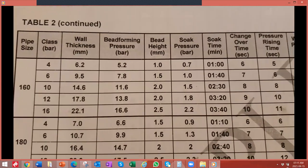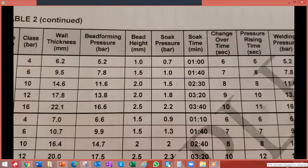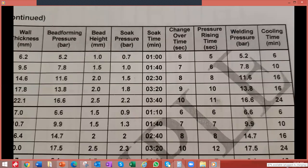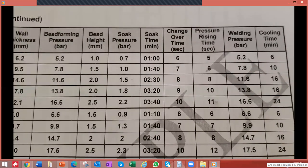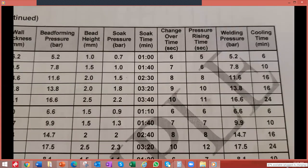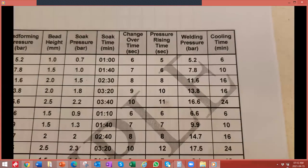The soak time is 3 minutes and 40 seconds. We then have 10 seconds to change over. Our pressure rising time — that is, the period we need to get the pipe up to full pressure — is 11 seconds. Our welding pressure is 16.6 bar, and the cooling time is 24 minutes.